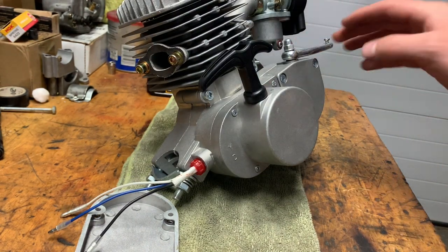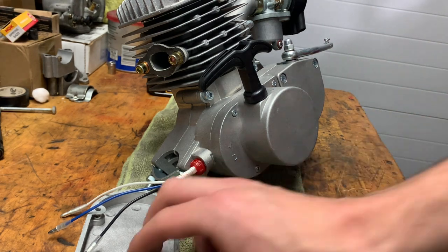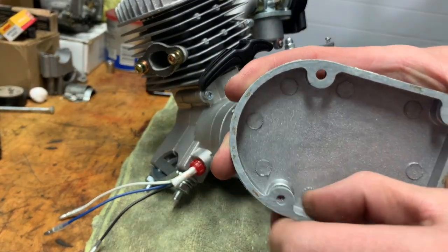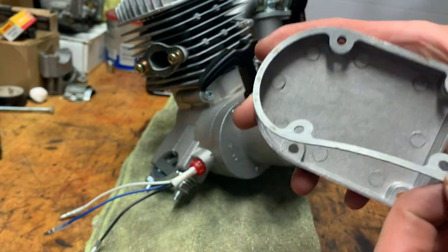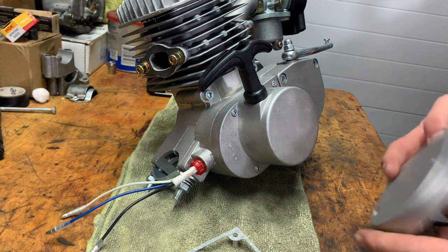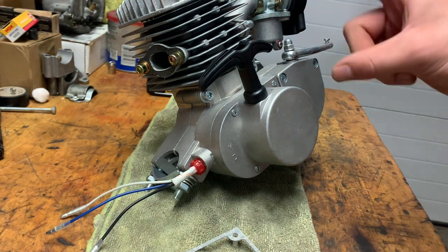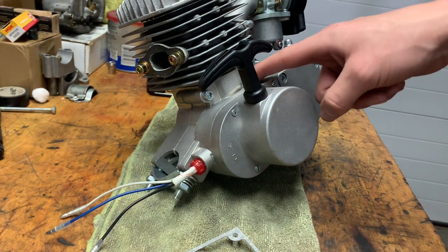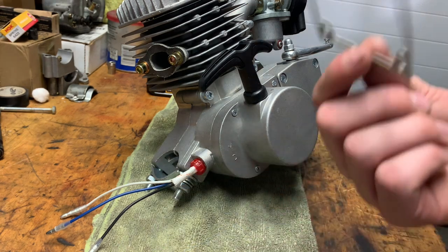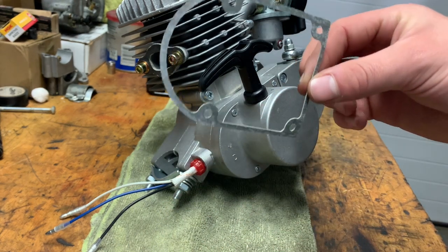I might do a video of putting it on the bike, showing how to put a bike together if you got it brand new. Oh — my bad, there was a gasket! There's a gasket right here. Isn't that wonderful. So I'm going to have to take this back off, put the gasket on — I'll put one in the frame by the way.